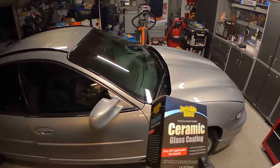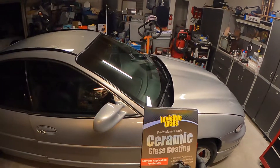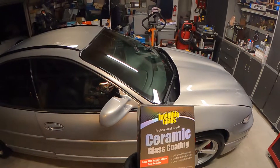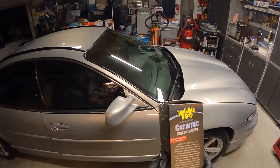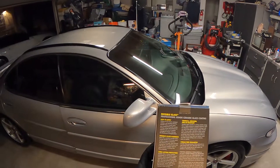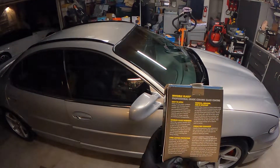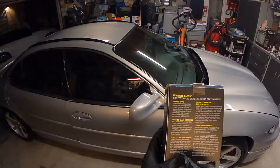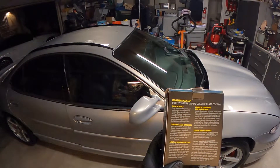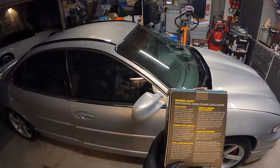Let's get to the product. It's a ceramic coating — it says SiO2, doubles glass hardness. This is a 9H rated coating. They say it offers long-lasting protection, can last up to a year or longer depending on maintenance, and it's going to prevent dirt, insects, salt, and ice from bonding to treated glass, making it easier to clean. The 9H hardness is supposed to prevent micro-scratching from heavy cleaning.